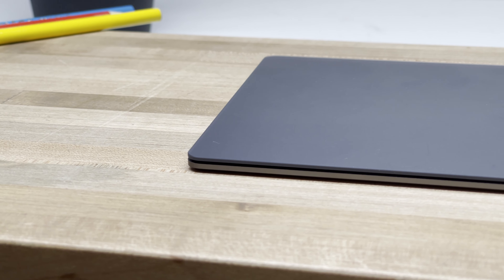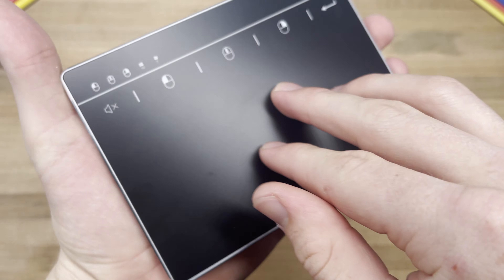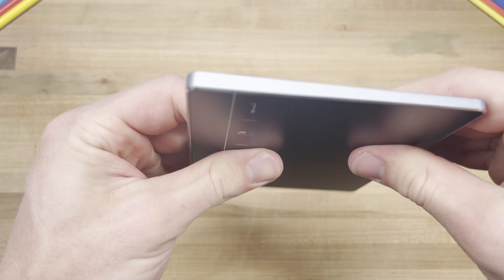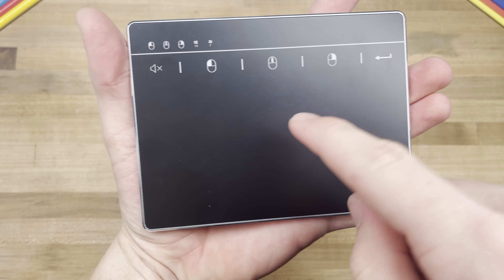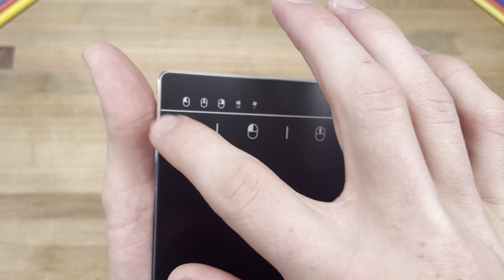Two days later it arrived, and as soon as I took it out of the box, I noticed how similar it feels to the Magic Trackpad in the hand. In the box, you get two relatively high-quality feeling USB-C to USB cables of varying lengths, the trackpad itself, and of course an instruction manual, in which it says the device is compatible with macOS.